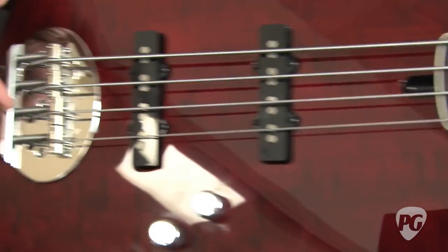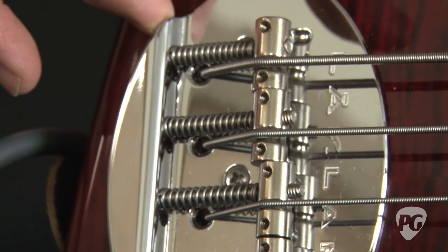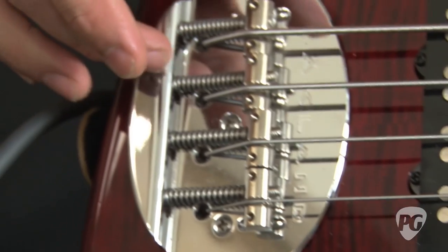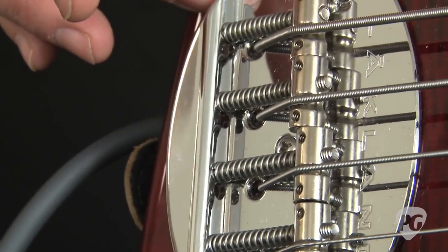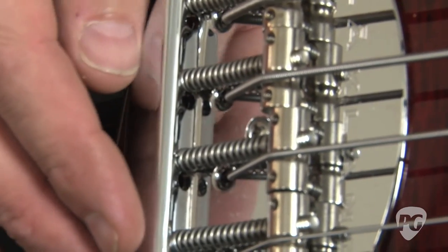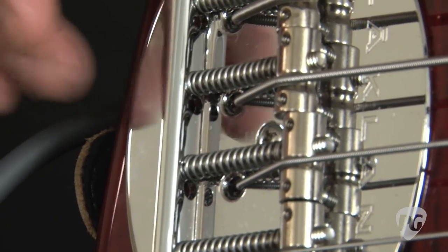The bridge is Lakeland's own design with some familiarity with Fender and Music Man. Something very nice is that you can string it either through the body or out through the back of the tail of the bridge. Some people say there's not much difference, but I think you can get a brighter, punchier sound going through the bridge, and a little more sustain and a rounder sound going through the body.